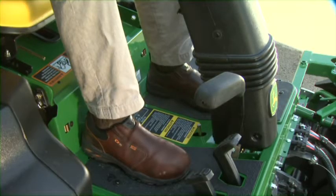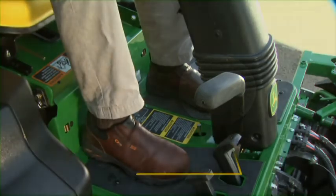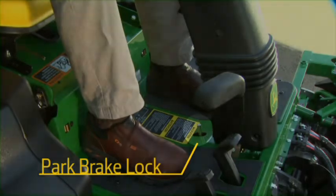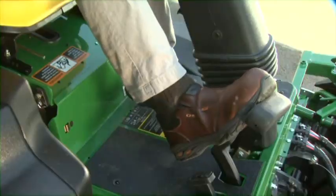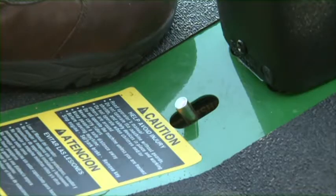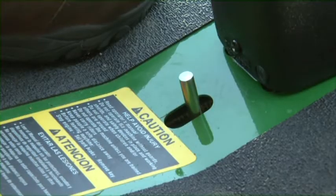On the right side of the platform are the foot controls, including the park brake pedal or emergency brake. Directly behind the steering pedestal is the park brake lock. Push and hold the park brake lever down, then push and hold the park brake lock down and hold it in place. Release the brake pedal, then release the lock. To release the brake, push the brake pedal down and the lock will release immediately.